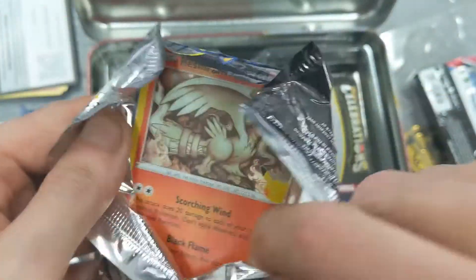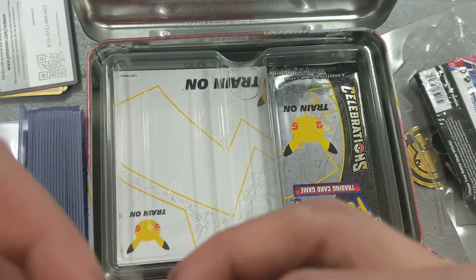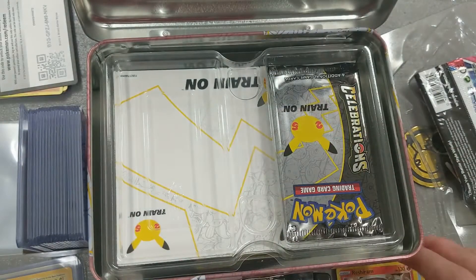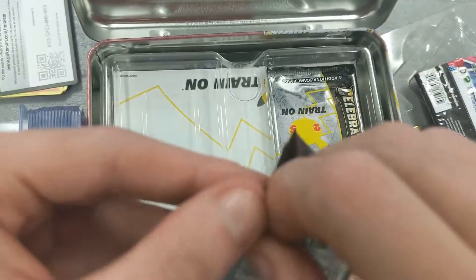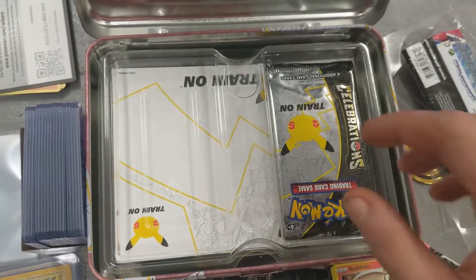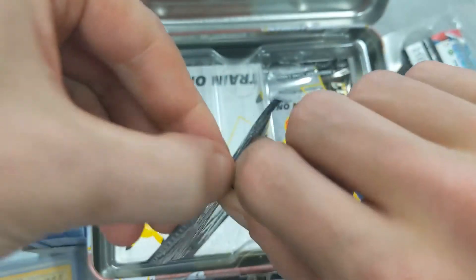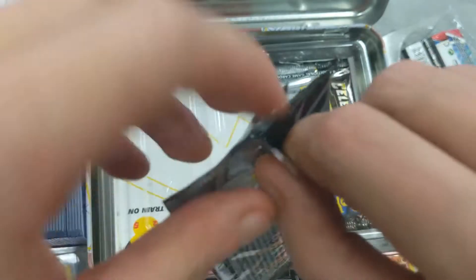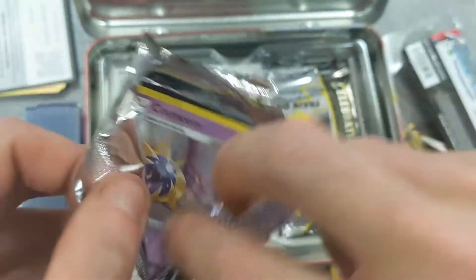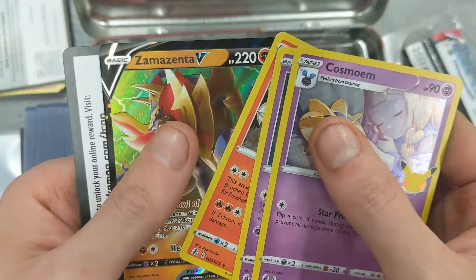On the front I see a Reshiram, Palkia, Dialga, and Lunala. We're back - like I've said in other videos, I do own a dispensary so sometimes people come in while we're recording and I have to pause the videos. We did not get any hits on the last pack. Next pack: Cosmoem, Xerneas, Reshiram, and Zamazenta V.